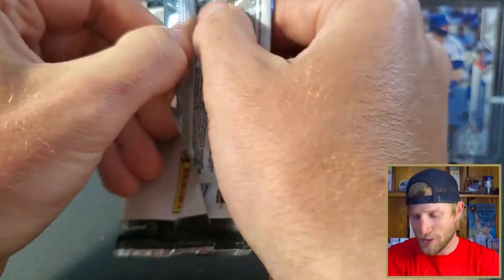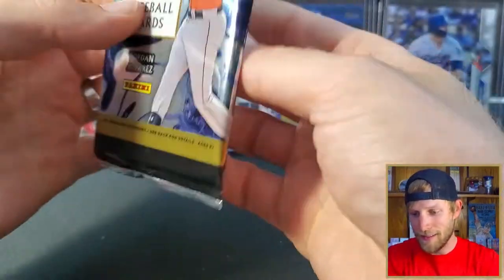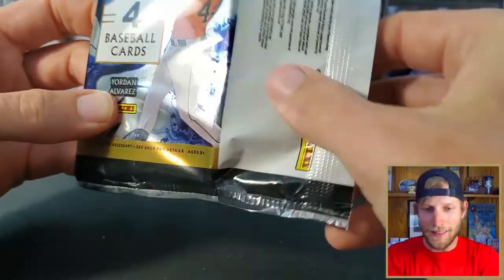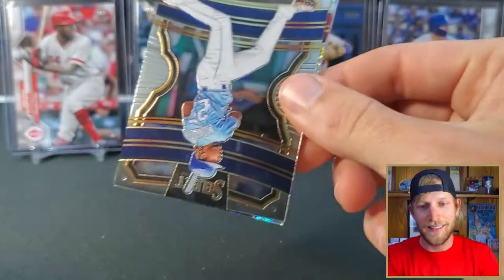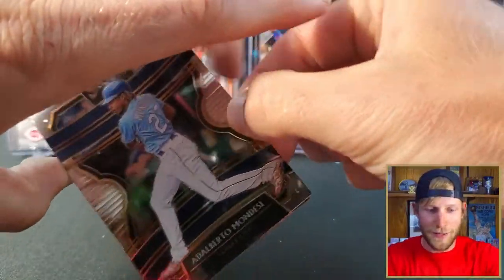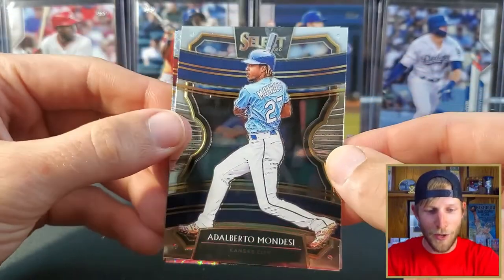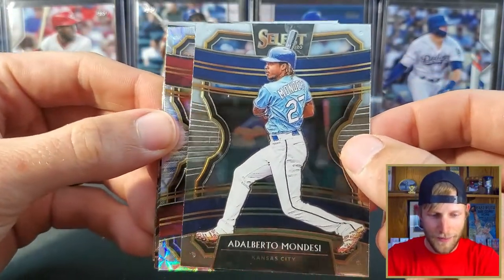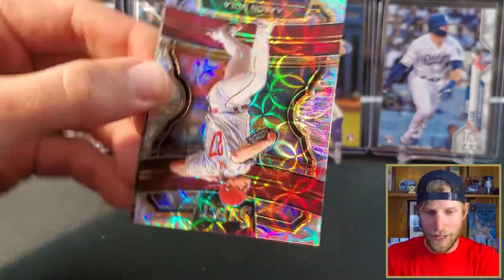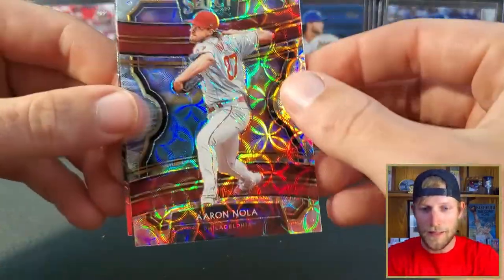Are we going to get two scopes out of this pack, or is Panini going to lie on their boxes? Which I kind of have a feeling might be the case — maybe I just got super unlucky. Alberto Mondesi. We got another something shiny — we got an Aaron Nola scope. Again, these are not numbered.